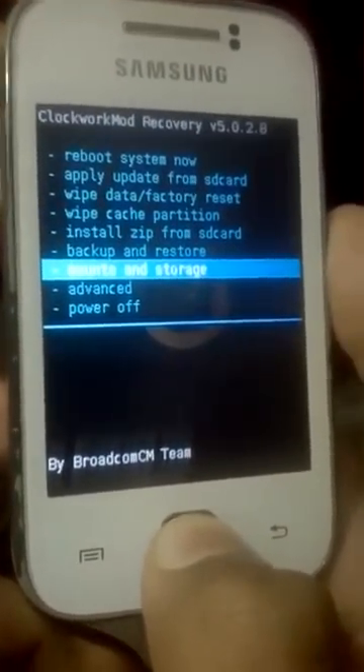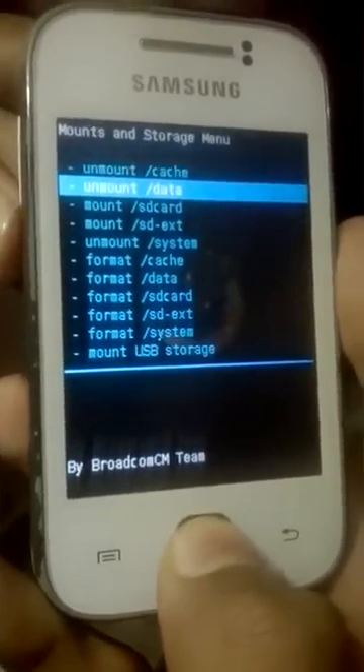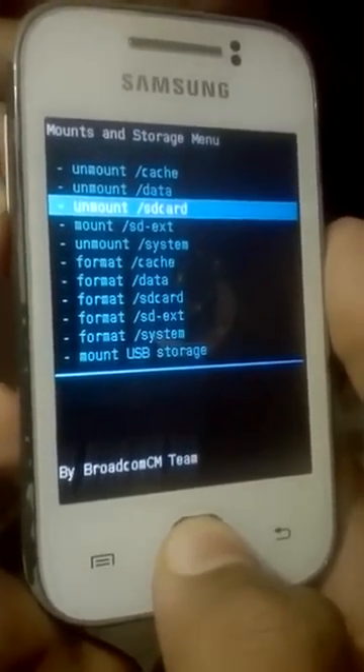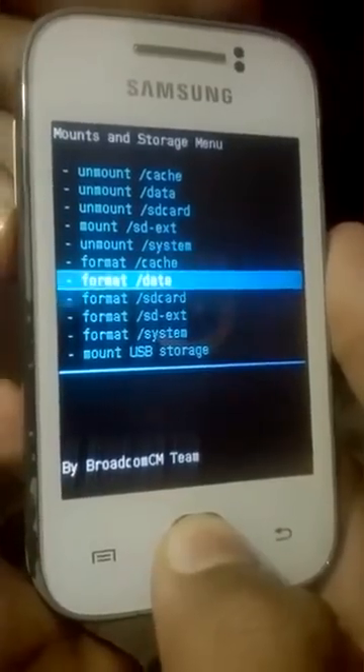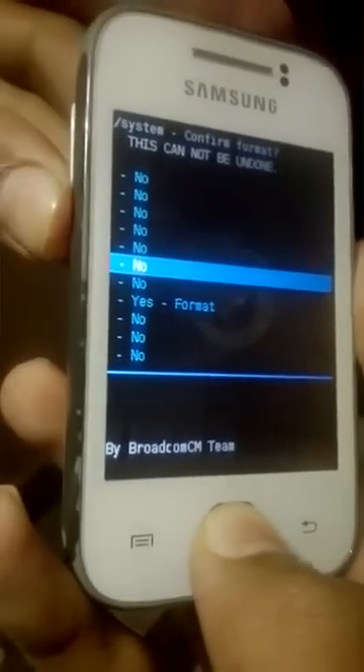Go to Mounts and Storage, mount Data, mount SD card. System and Cache are already mounted. Now go to Format System and press Yes.